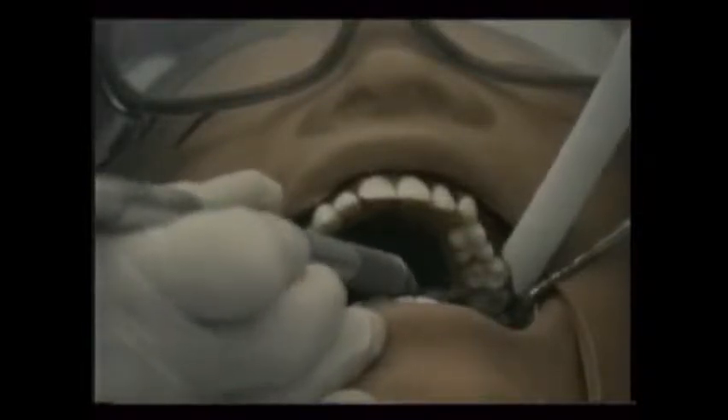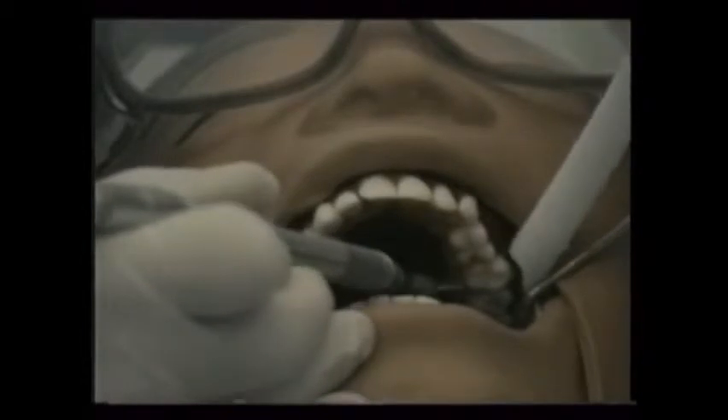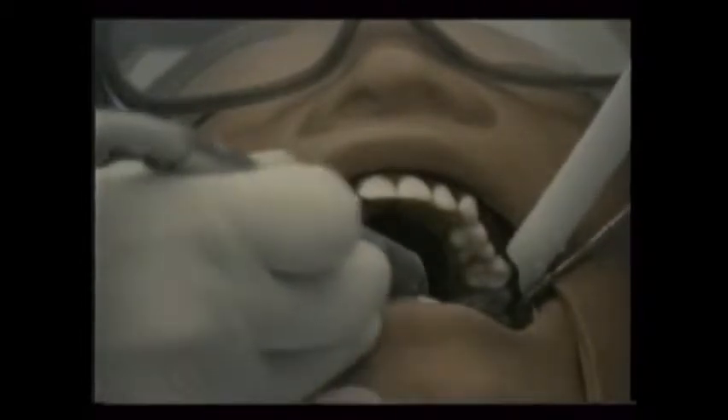Your dentist will have his favorites for the different procedures that your practice provides. It's important to become familiar with all types of burrs, though, in case they become needed.